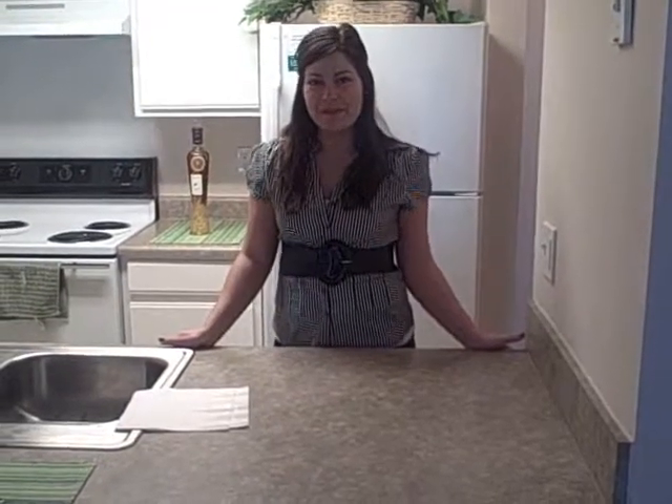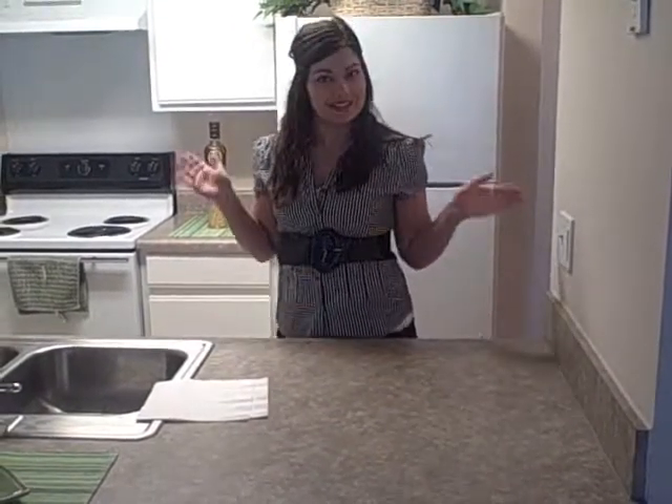Welcome to Just Try This with me, your host, Mookie. Today we're going to be making a really easy guacamole dip. So let's get started.